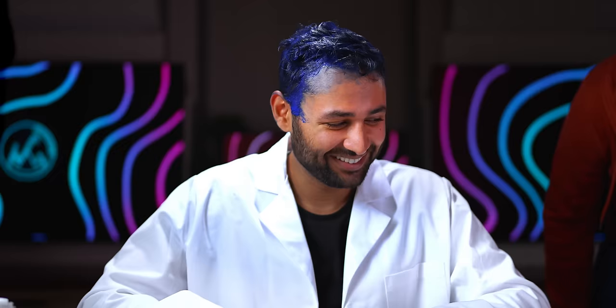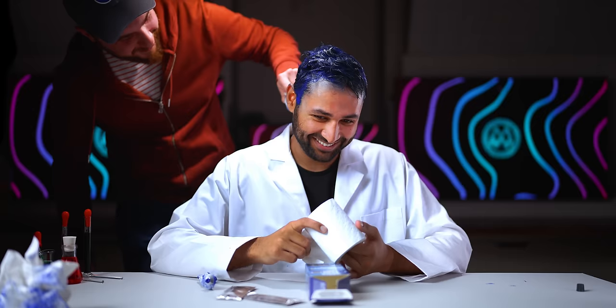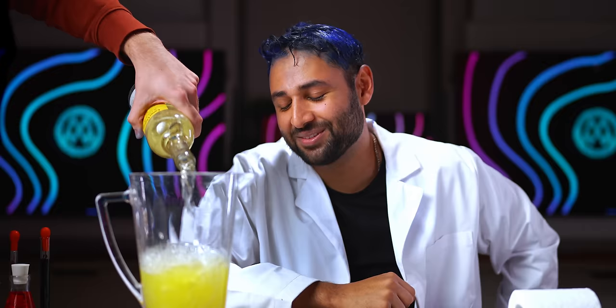I've never dyed my hair before. Just don't dye my ears. It's looking very much like a Smurf at the moment. There might be an interesting pattern on the back, let's just say that. I should have picked someone else to do this.